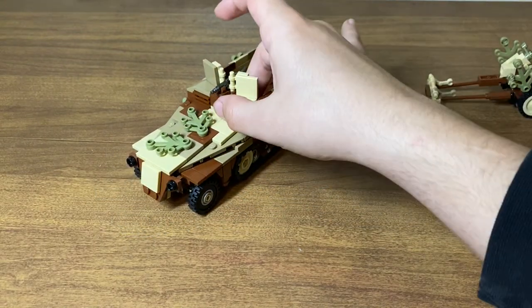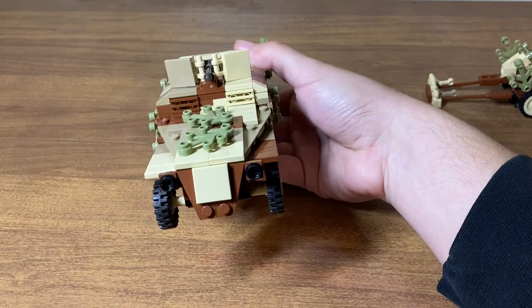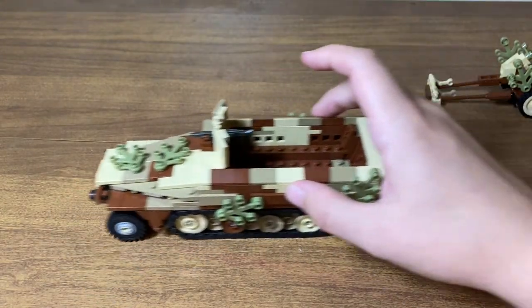That's pretty much it for the half track. It's just a standard half track — it's what you expect from Brick Mania. Looks nice, has some functions to it. Let's set that aside and look at the Pak 40.